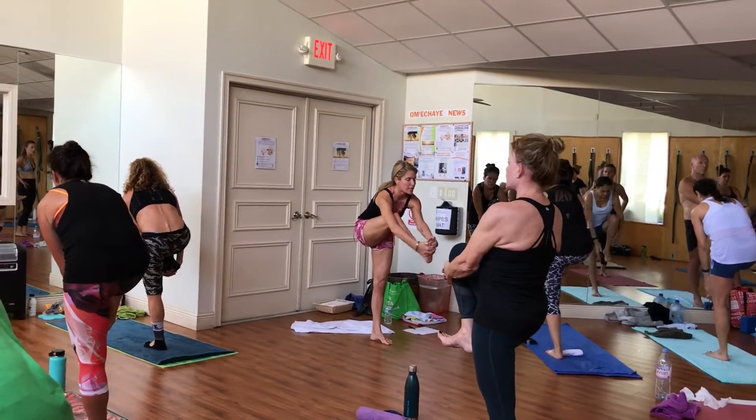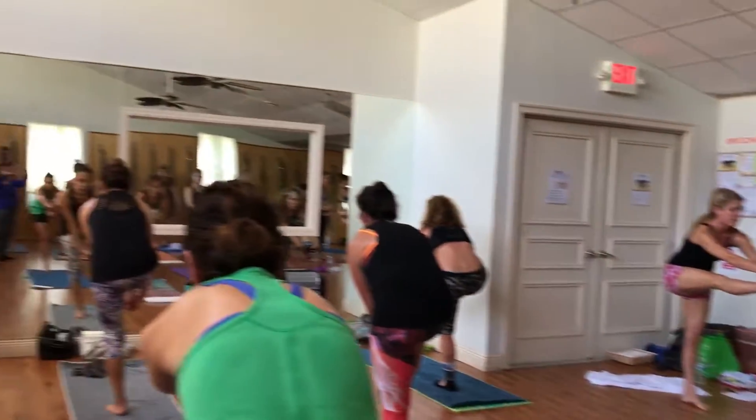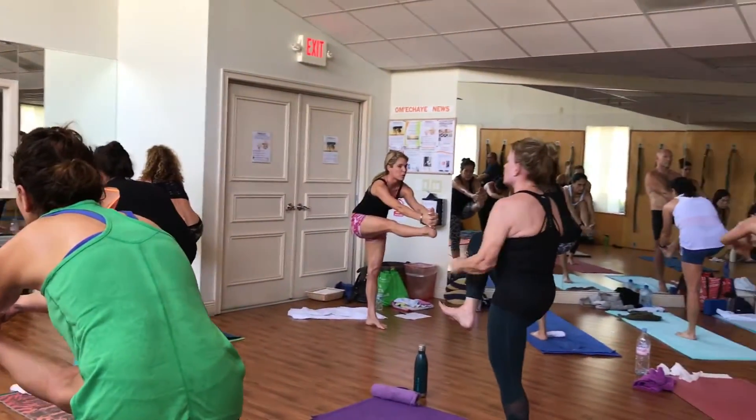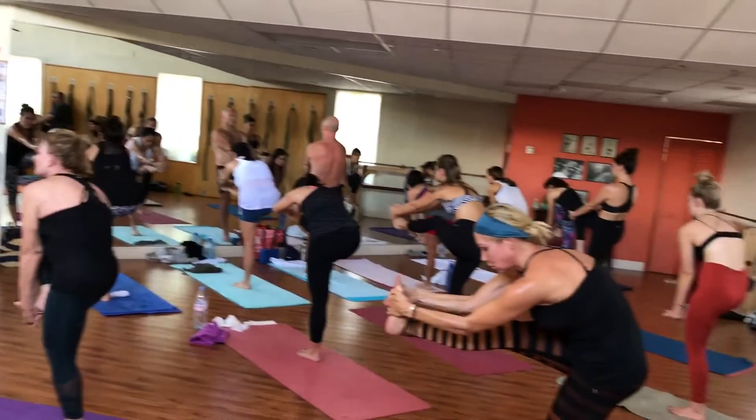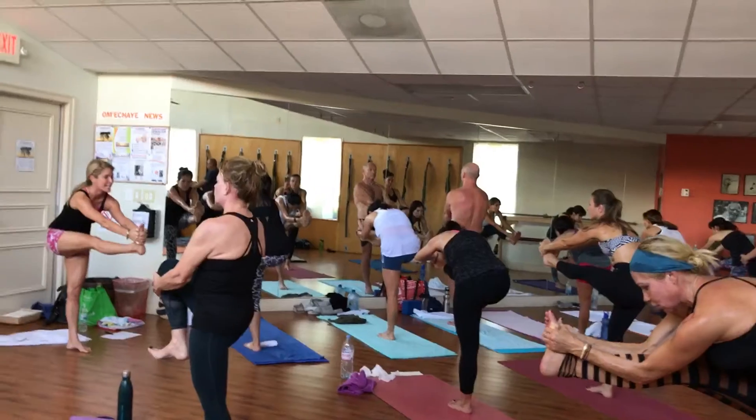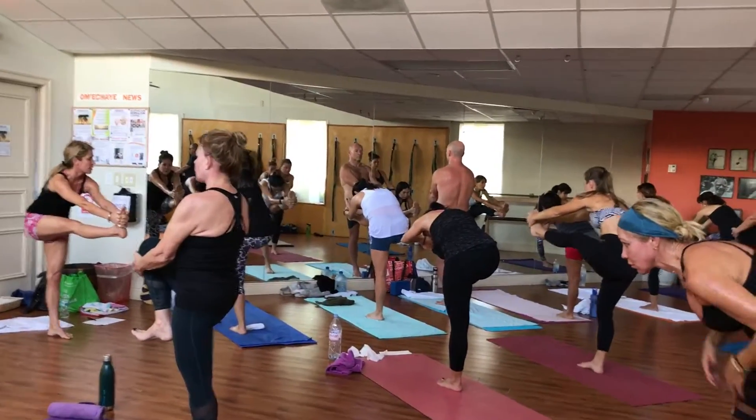Take an inhale and slowly, steadily start to extend the right leg forward. Feel the back of the right leg stretching, flex your right toes more towards your face, stomach is in. Now if your right leg is straight and your left leg is straight, start to bend the elbows towards the calf muscle. Elbows up the calf muscle.